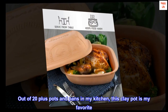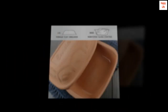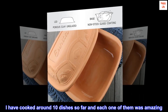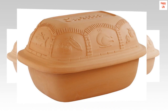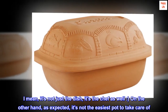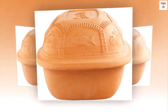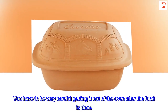Top review from the United States: "Out of 20-plus pots and pans in my kitchen, this clay pot is my favorite. I have cooked around 10 dishes so far and each one of them was amazing. My guests always praise my food — I mean, it's not just the dish, it's the chef as well! On the other hand, as expected, it's not the easiest pot to take care of."